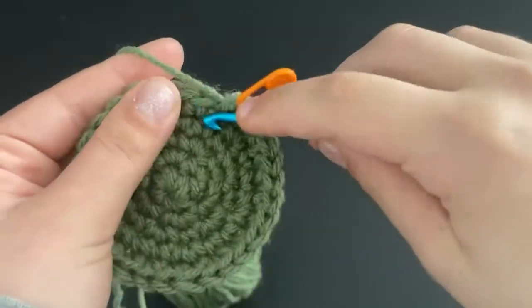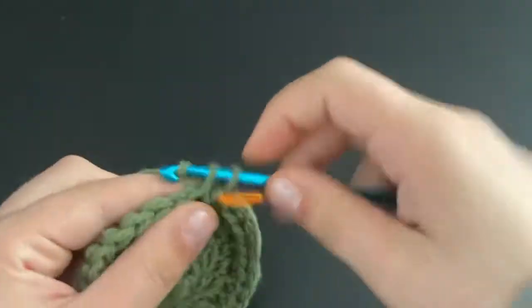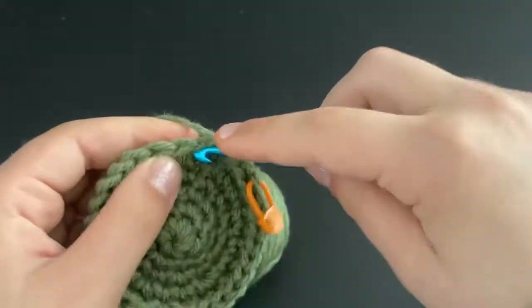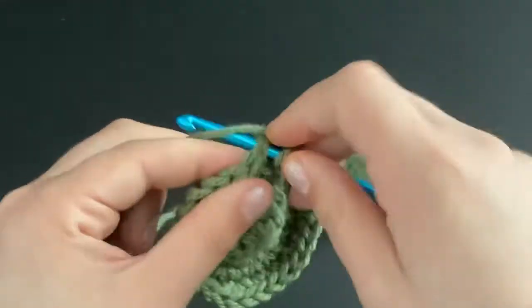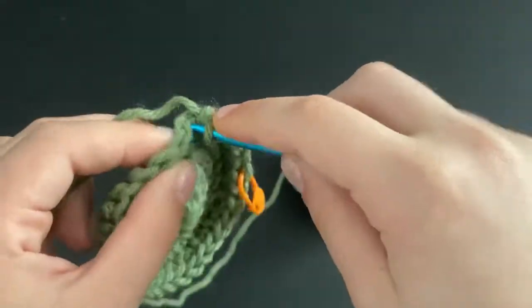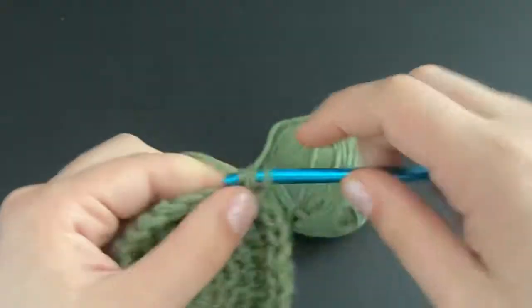For the next row, do four single crochets and then an increase into the fifth stitch. So four single crochets and then an increase into the fifth, and repeat that all the way around.